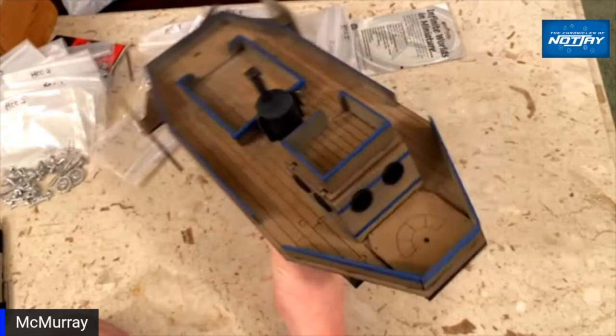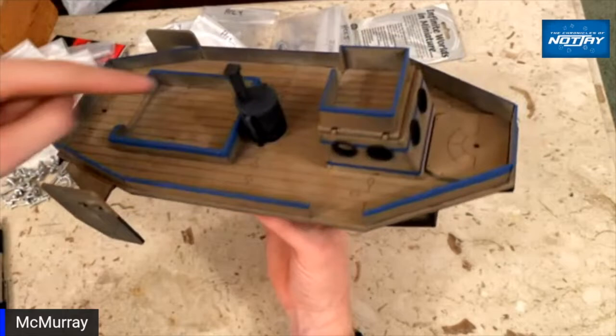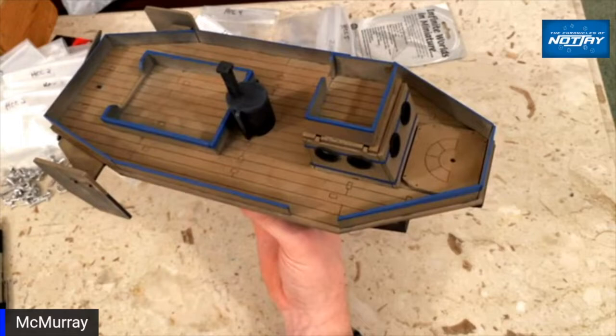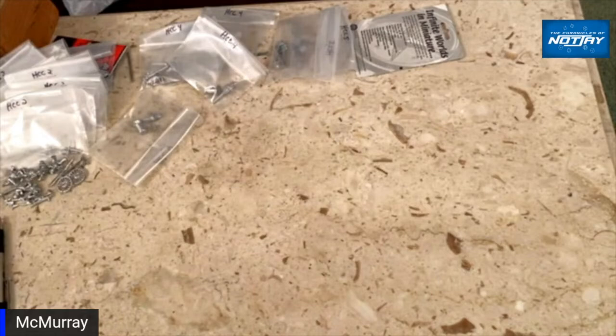The idea was to get something that visually looks good until you get this close to it, and once you get this close I don't really care. In the back there's going to be an indirect mortar mount — that just seems cool and weird. Up front there'll probably be a machine gun of some sort. Looks good, I like it a lot.